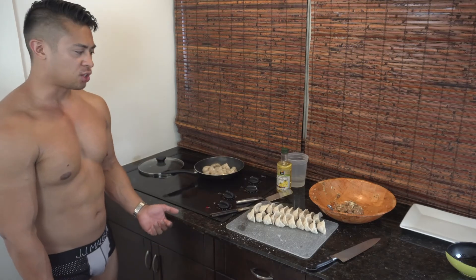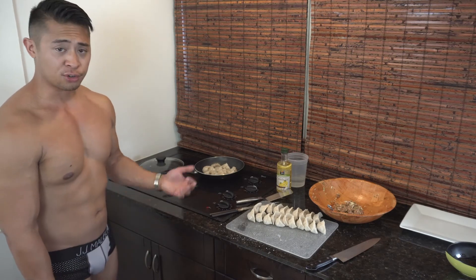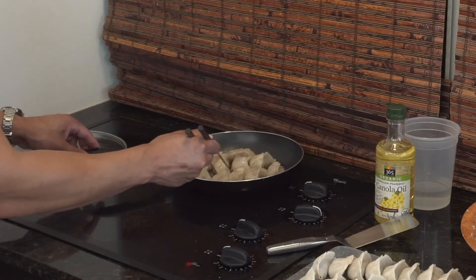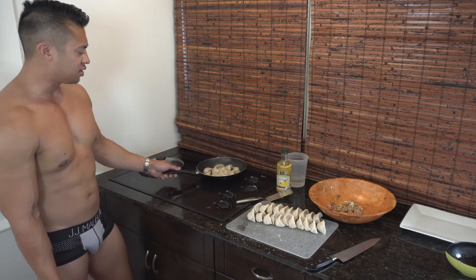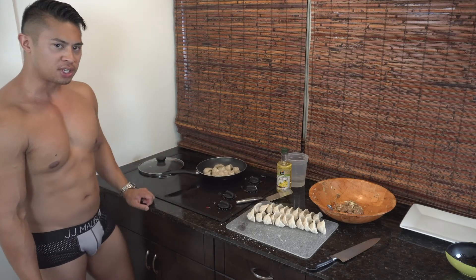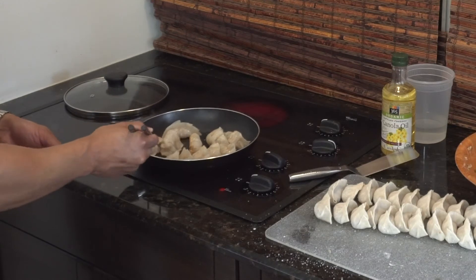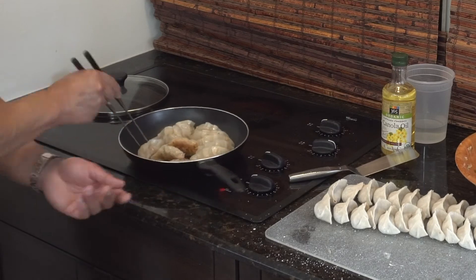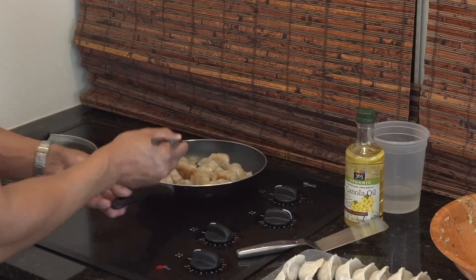Make them nice and crispy and yummy. If you want to change this recipe, you can use ground chicken, ground beef, or ground turkey. Make sure they're not stuck to the pan. You want to pan fry them for about two to three minutes until they develop a nice crispy golden brown crust. I like to give them a little flip and get the other side going so that you have extra crispiness — I think it's extra yummy that way. Now you can see you've got a nice crispy side on there.